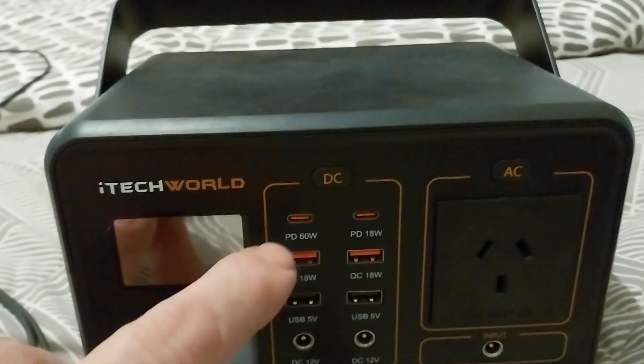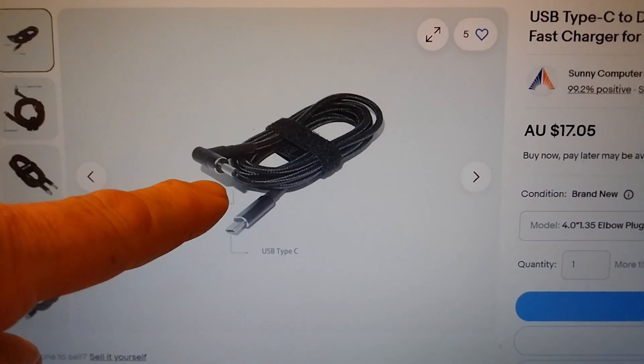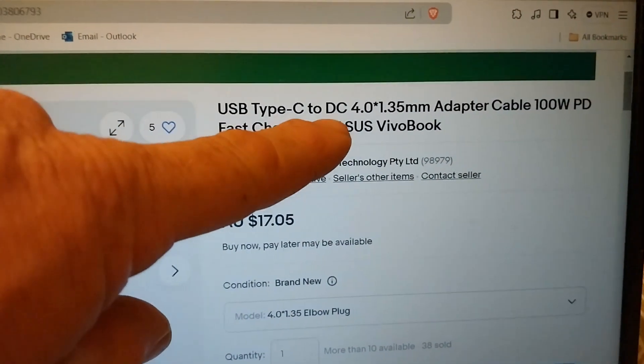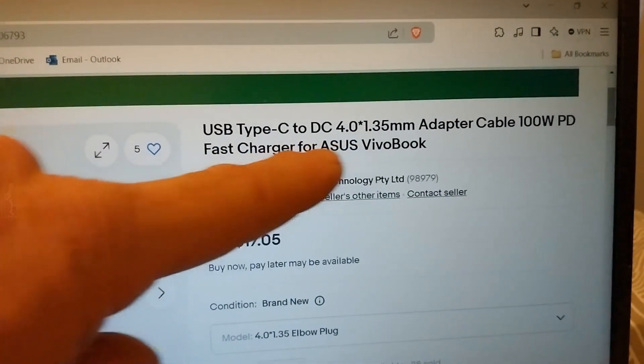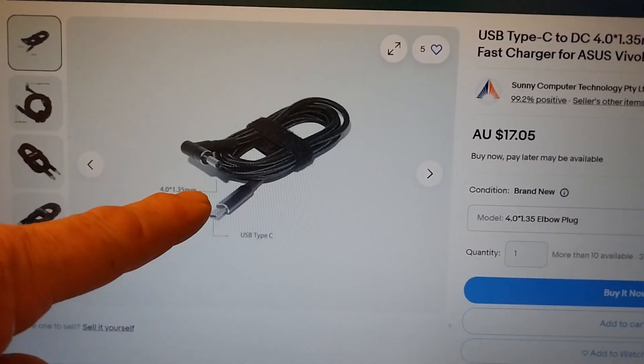I want to start getting into power delivery charging — charging my laptop from the PD port. I went and bought one of these charger cables; you can get adapters and cables. This is the plug for my laptop and it plugs into power delivery — it's a 4mm by 1.3mm plug. The problem is the seller sent the wrong cable. Would that happen on eBay? Yeah, that was annoying, but they're looking at doing something about it.